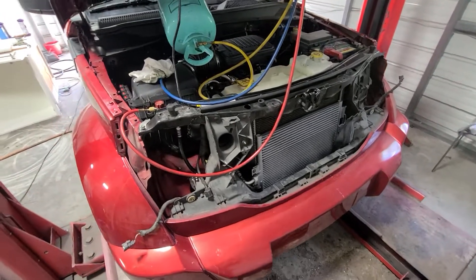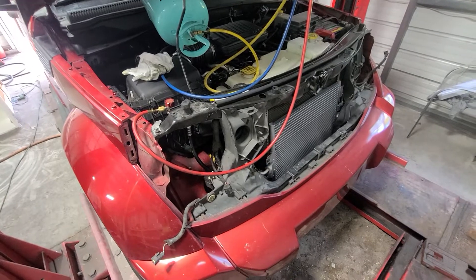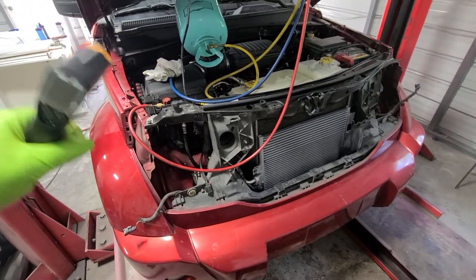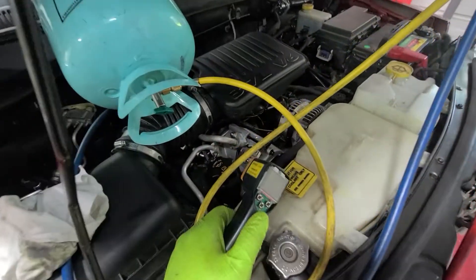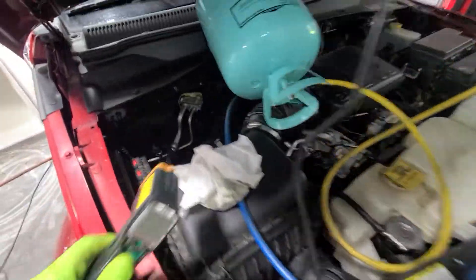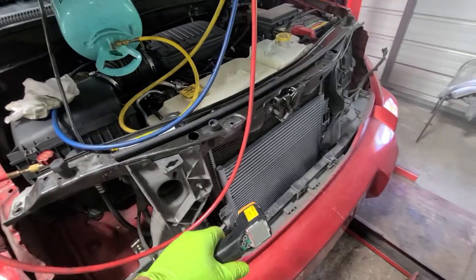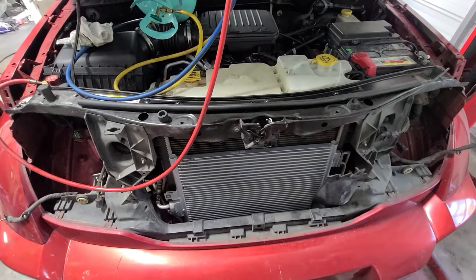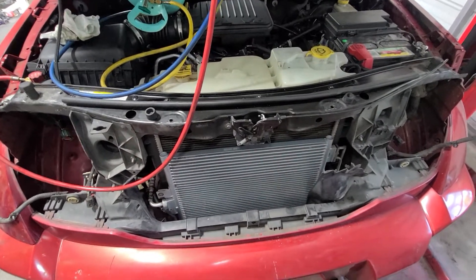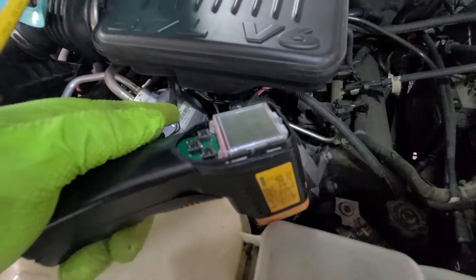Hi guys, so today we are working on a Dutch Nitro, 2009. The customer replaced the compressor, he replaced the suspension valve, he replaced the condenser, and basically he tells me that it is blowing the freon through the valve.